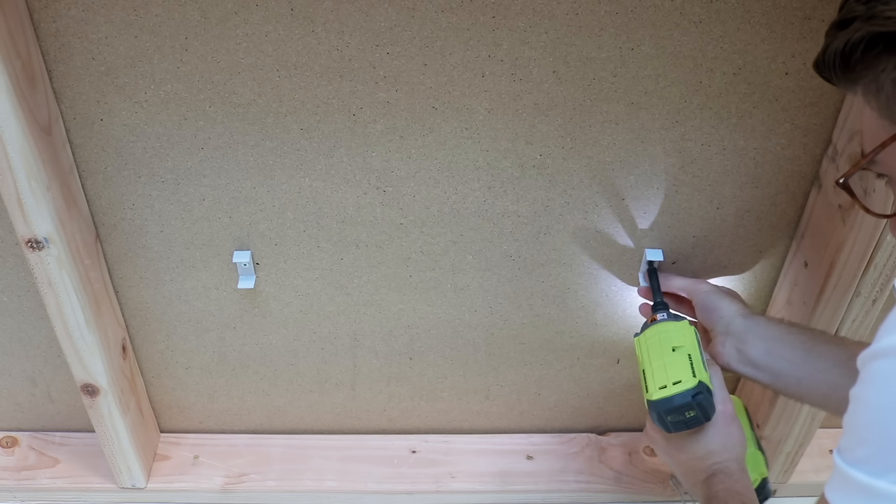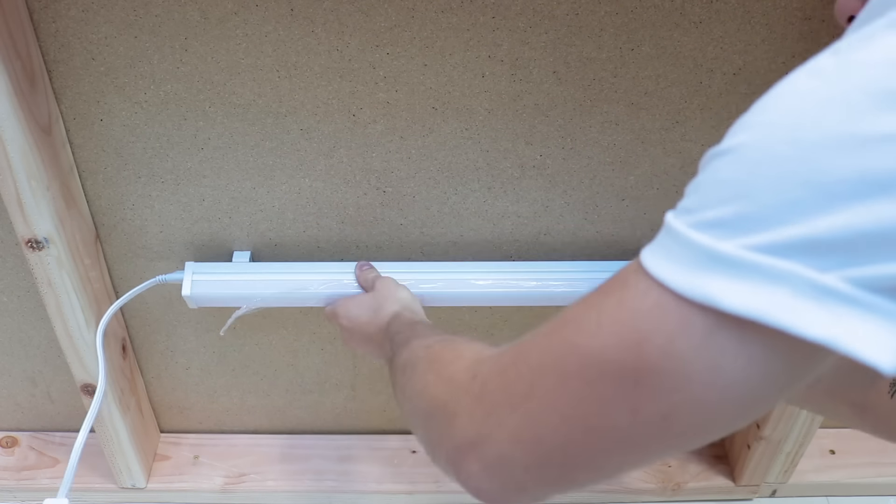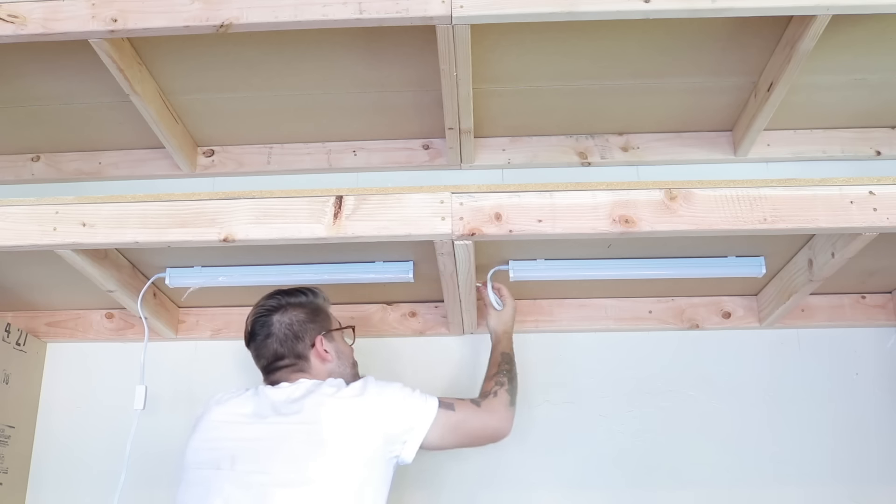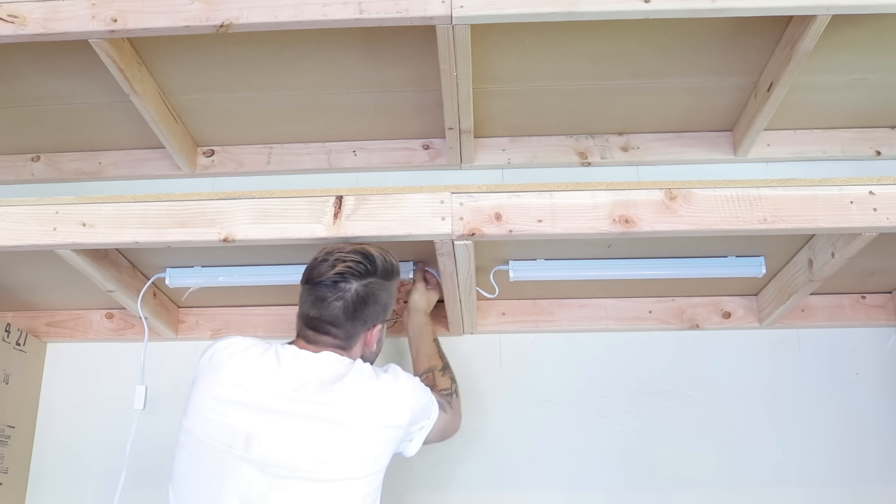The last step to finish out the project was to install some lights above the workbench. I found some linkable 2-foot-long LED strips from Home Depot, but I found a better deal on Amazon and I'll leave those linked in the description.